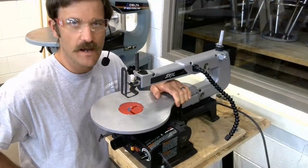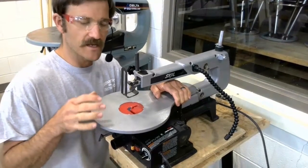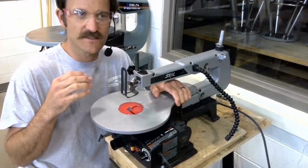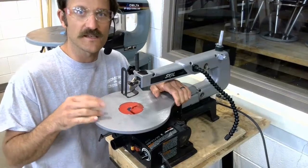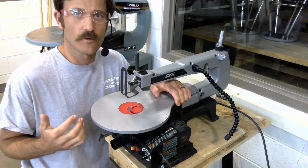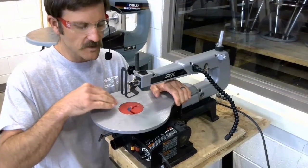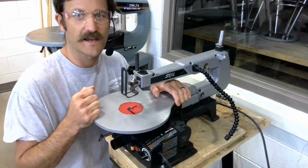Second, in our shop we operate with a four-inch safety rule. The scroll saw, because of the way it operates and because of the type of blade that it takes, at this machine we're going to operate with a two-inch safety rule. This is an exception to the normal four-inch safety rule. So two inches away from the blade, not keeping our hands in line with the blade.